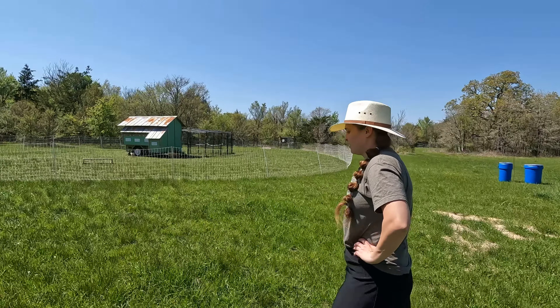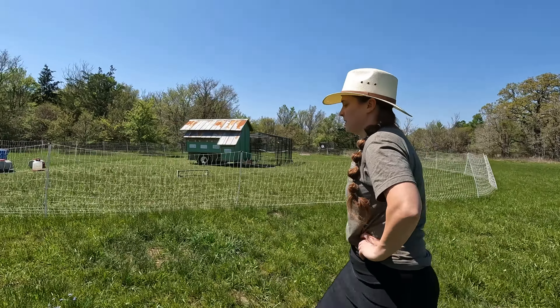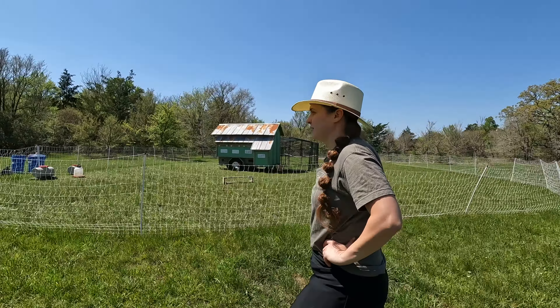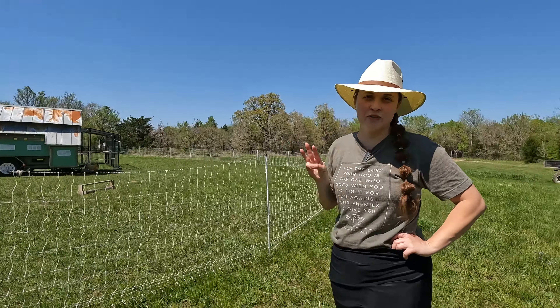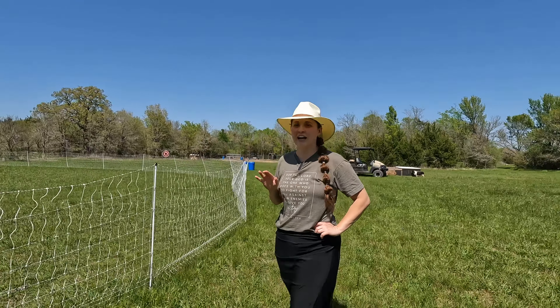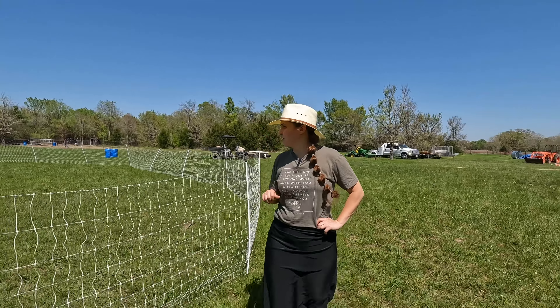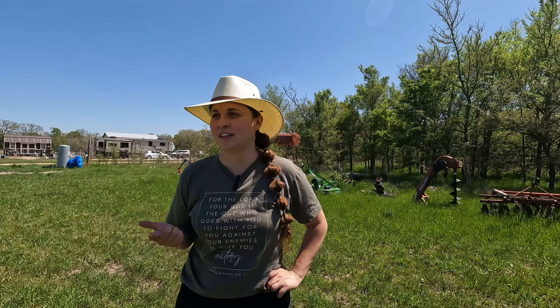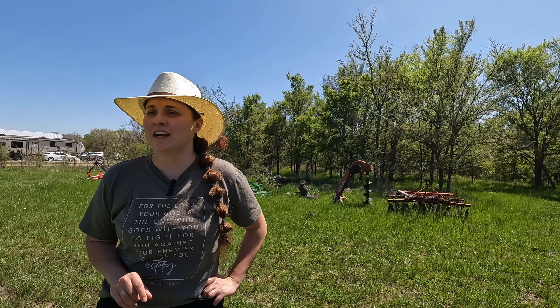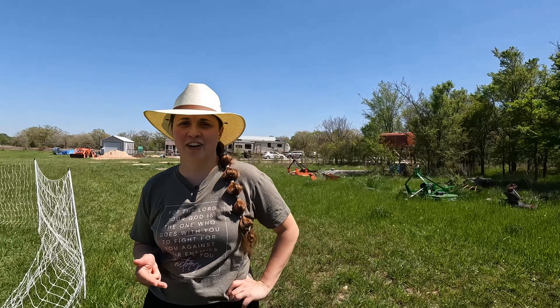Olivia, tell us about your chickens here for someone new to the channel. So this is where our laying hens stay. We have three roosters: Carter, Big Red, and a Barred Rock we haven't named yet. Big Red is a Buff Orpington — he's a big old dude. Carter — I think it starts with an L — Lakenvelder, something like that. So pretty much Barred Rock, Lakenvelder, and Buff Orpington.